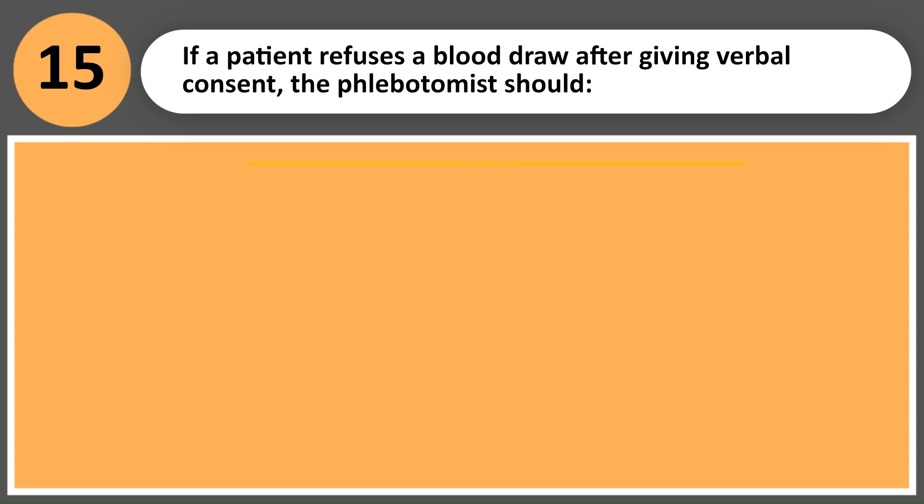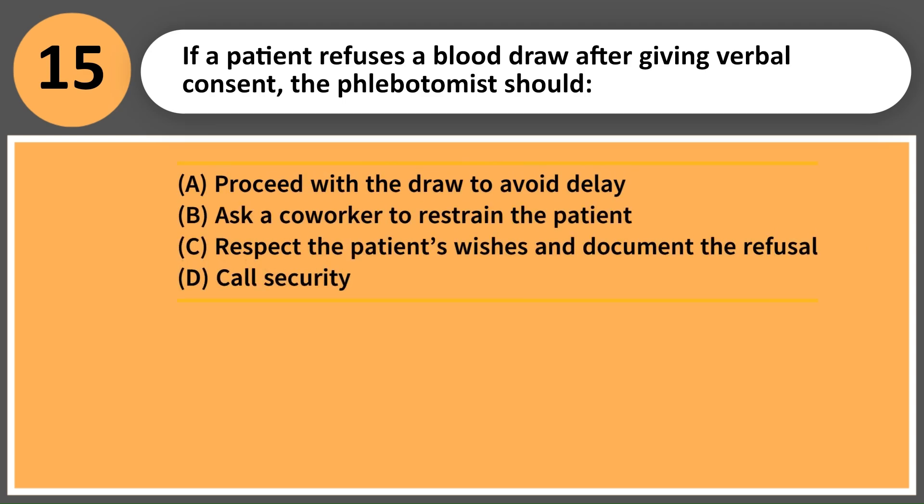If a patient refuses a blood draw after giving verbal consent, the phlebotomist should: A. Proceed with the draw to avoid delay. B. Ask a co-worker to restrain the patient. C. Respect the patient's wishes and document the refusal. D. Call security.